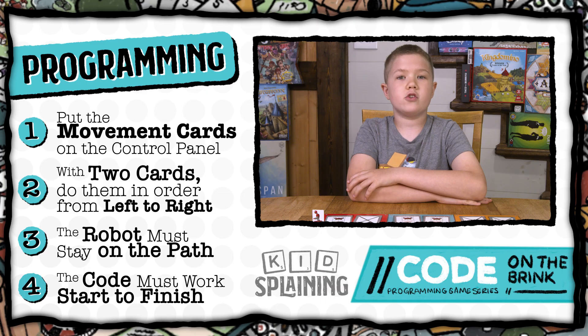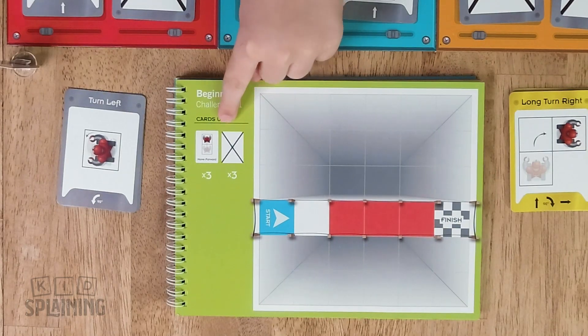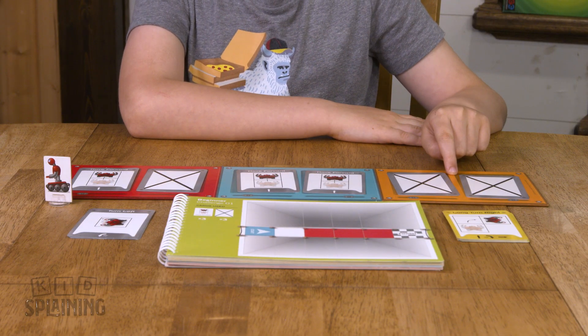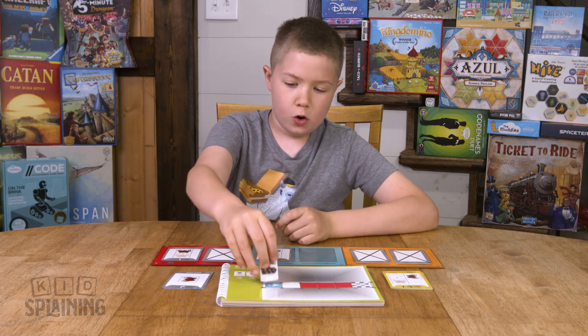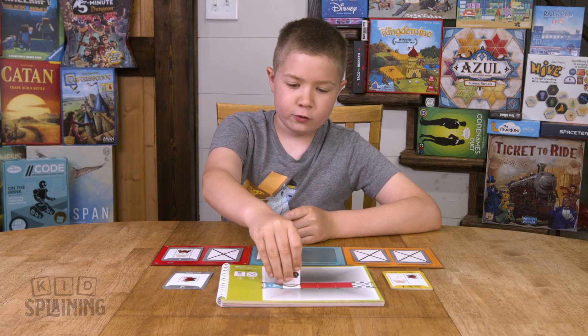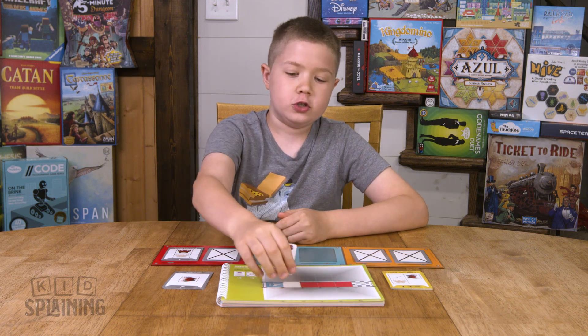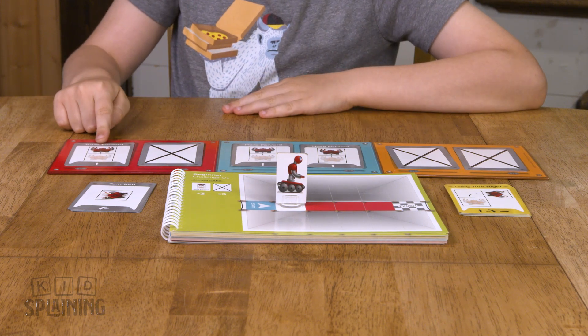The code has to work correctly from start to finish. So in the first challenge, I used three move forward cards and three X cards. There are no yellow squares, so two of the X cards can go on yellow. If I only put one move forward on blue, then when I move the robot using it, I will go onto a white square. And since none of the control panels are white, I'm stuck there, so I have to start over. So I need two move forwards on blue and one move forward on red, plus an X, because nothing else can go on it.